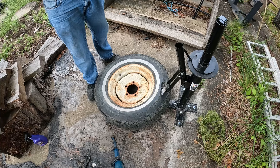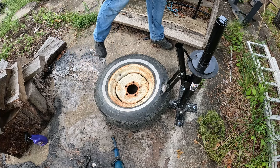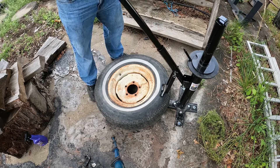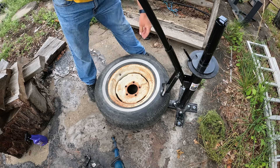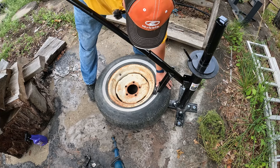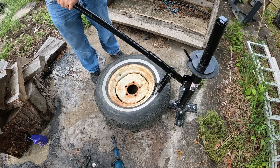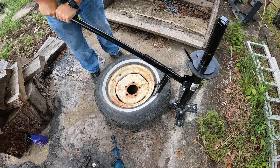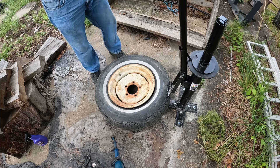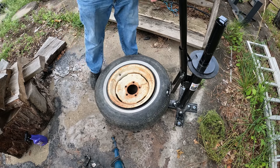Now that all the air is out of the tire, we're going to set it on our machine. This might take a little bit of adjusting to get it set just right. The main thing is you want to get it set behind your wheel and against the bead. And that was way easier than I thought it was going to be. I thought this old tire would be extremely hard to get off, but that actually took the bead all the way around.